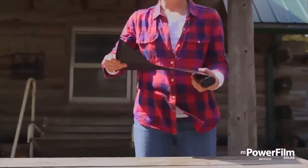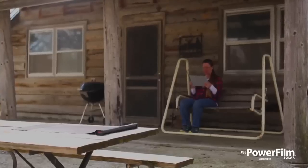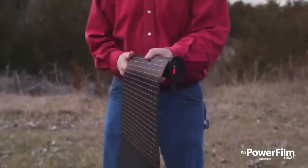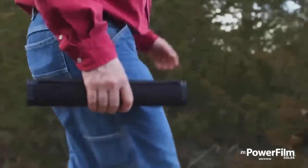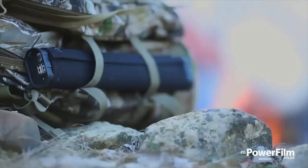The Light Saver Max features a state-of-the-art roll-out thin-film solar panel in an incredibly compact design. Other chargers on the market are heavy, bulky, fragile, and lack energy storage.